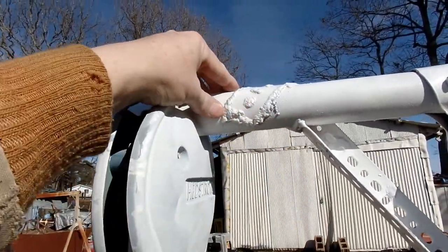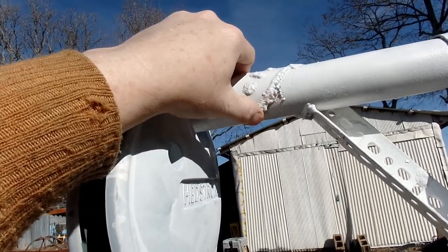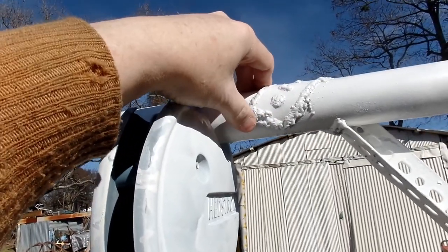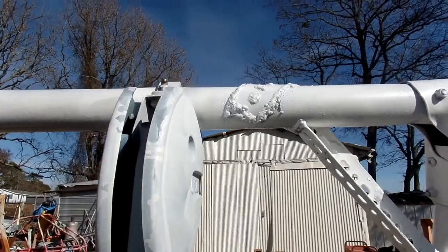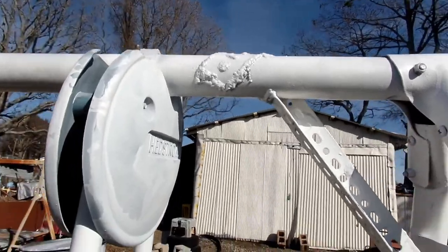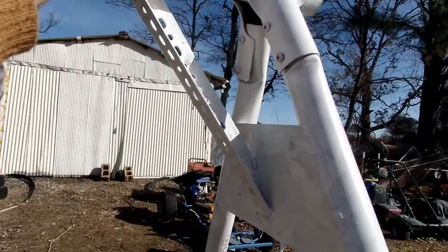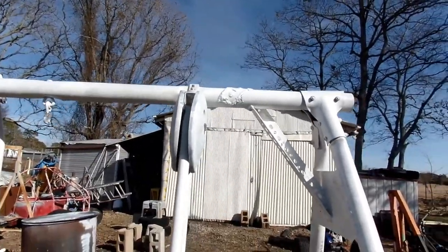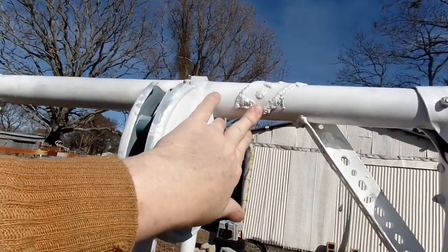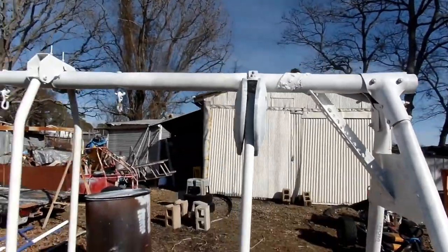I went over a lot of my welds and that's why they kind of look like booger welds. Sometimes I didn't get the penetration I wanted and I wanted it to be really good, so I went over a lot of them. I'm a better welder than it looks. That'll hold good — see that piece comes up, wraps all the way around, with a lot of weld area — so that should really help it out.